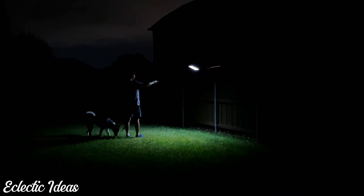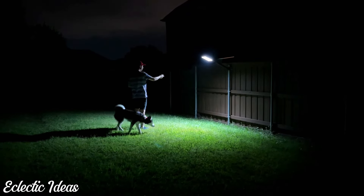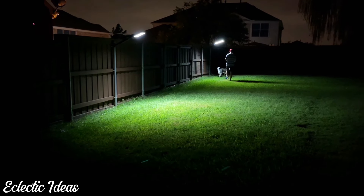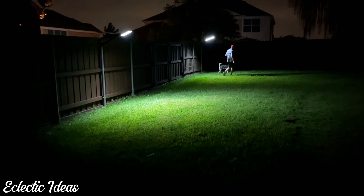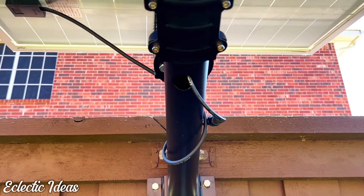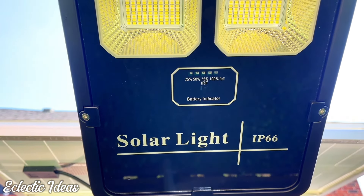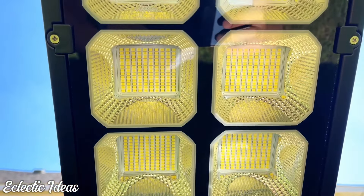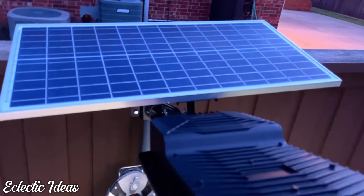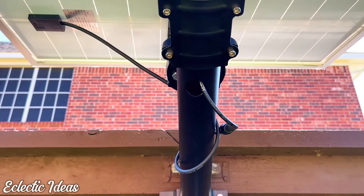It dims down to 30% with the remote or whenever motion isn't detected, and you can bring it back up to 100%. It's a real help not having to take a flashlight out to walk the dog. It's great to have two corners of our yard lit — it feels safer and there's less danger of tripping in holes. I'm delighted with the Hykoont BD-006 Solar Street Light. This is a commercial light, and I think you'll be really happy with it too. We can easily walk out to the hot tub and see. Give Hykoont Solar Lighting a try. Thanks for watching Eclectic Ideas — bye-bye!